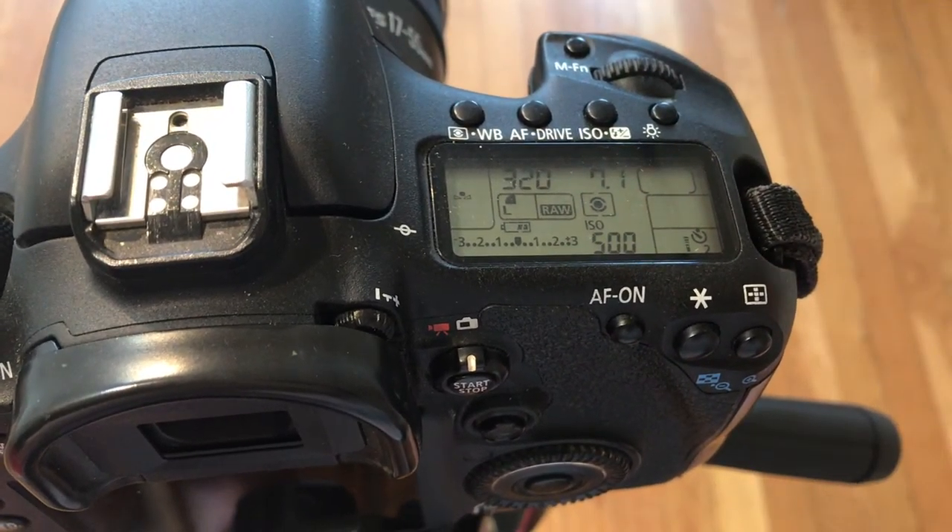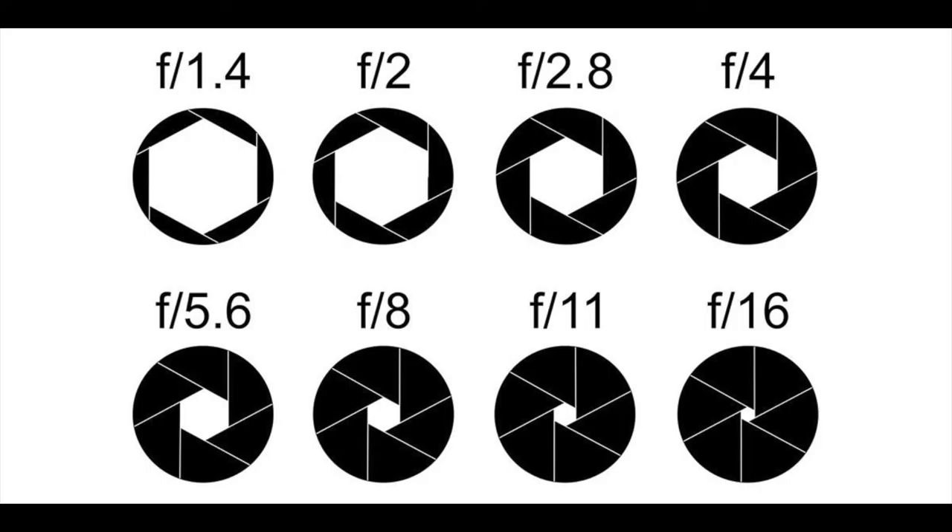Since f-stop is the most important function for exposure when documenting artwork, let's talk a little bit more about it. F-stops have a counterintuitive numeric system. Smaller numbers like 1.4 to 2.8 correspond with larger apertures. Larger numbers like 11, 16, 18, 20, or 22 correspond with smaller apertures. The difference between choosing a larger or smaller aperture depends on how much you want in focus. A smaller aperture allows more to be in focus, while a larger aperture — a smaller number — allows less to be in focus.